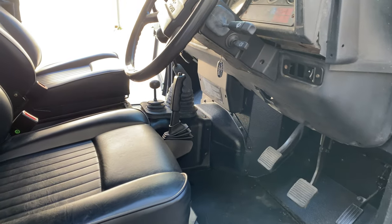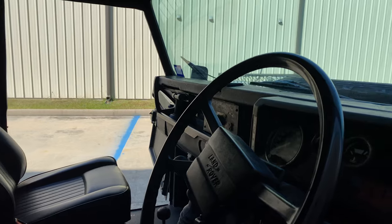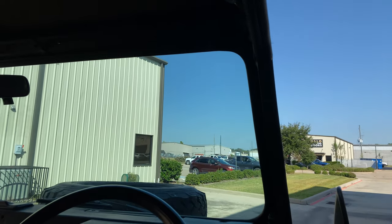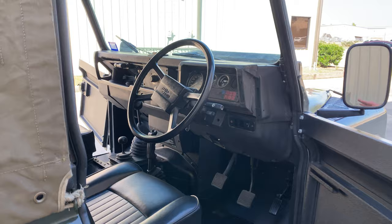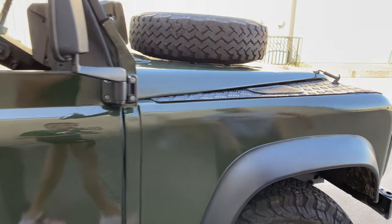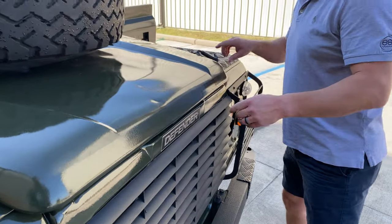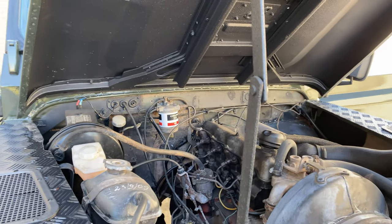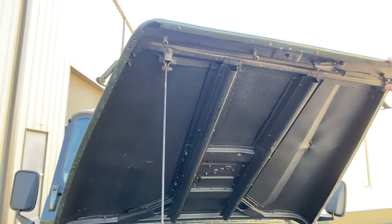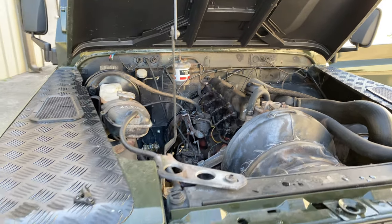We did import it from Ireland, but it is registered here in Texas. Brand new windshield. The hood is a little heavy, but you can see it's sprayed in bed liner. All the fluids have been changed, a lot of the lines have been replaced, and all new lighting and wiring.